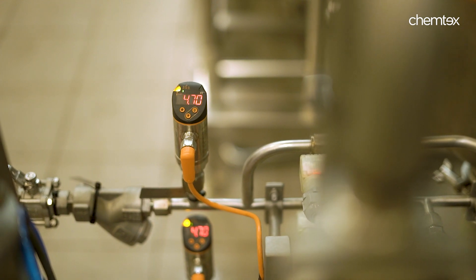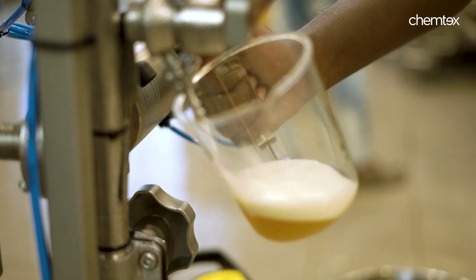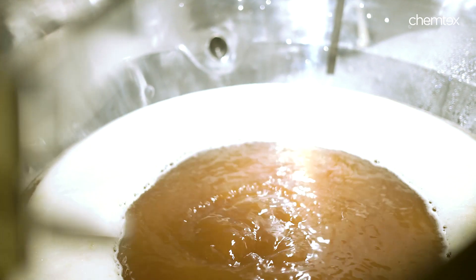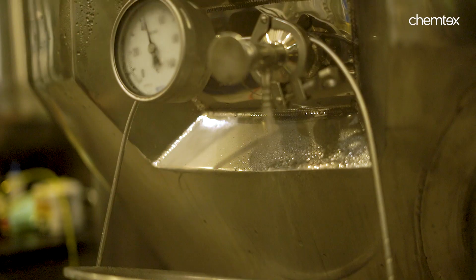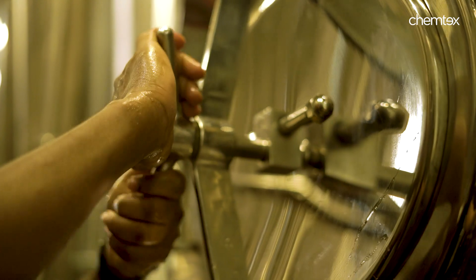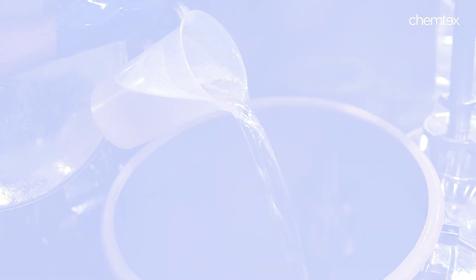Components of CIP: This module refers to the components in a brewery that require the CIP process. In a brewery, various tanks, vessels and pumps such as brewing kettle or mash tun, mixing kettle, lauter tun, whirlpool tank, plate heat exchanger, fermentation vessels, cooling systems etc. require this process. CIP is particularly useful for such equipment which might be difficult to disassemble and clean separately, as it eliminates the need for time-consuming dismantling and reassembling.